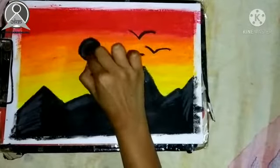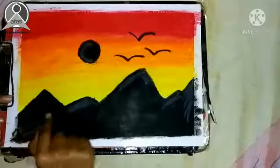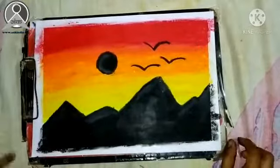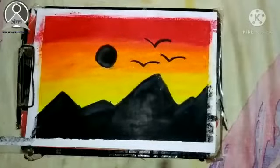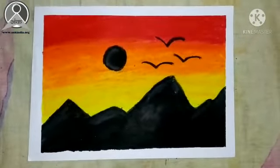After the drawing is completed, we will remove the tape from the side corners slowly. If you enjoyed today's class please try it at home. So for today's class, we will meet again with a new topic. Until then, goodbye.